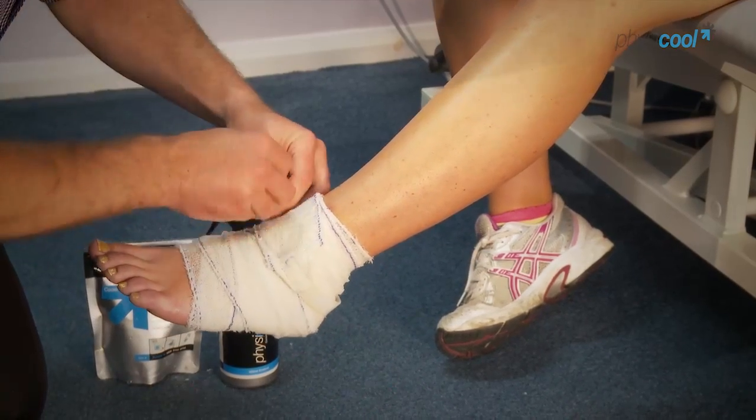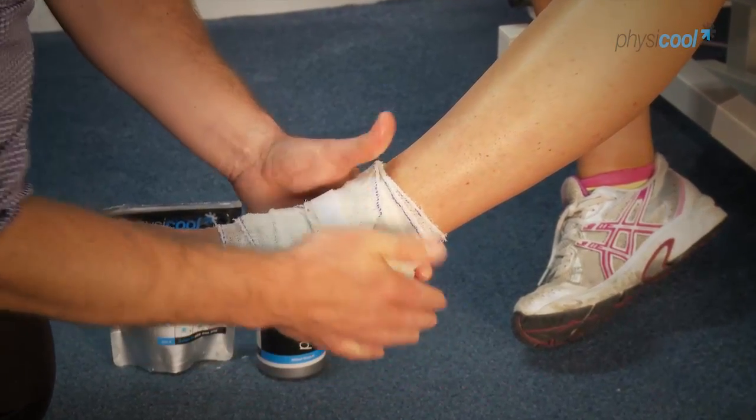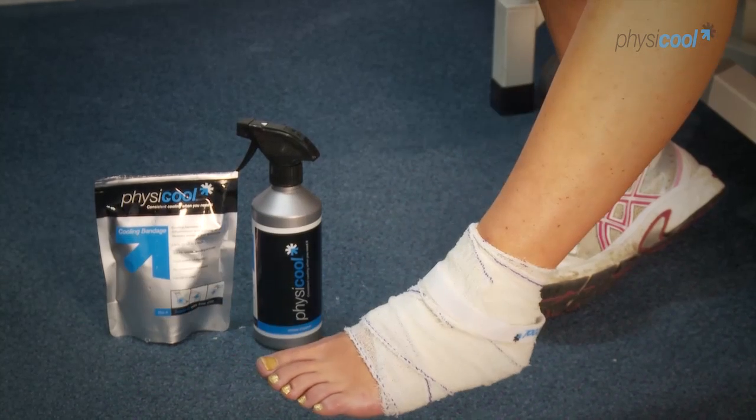There's a Velcro strap which we unravel and then reattach to itself. And with that, the bandage is on — you'll start to feel the cooling effect in just the next few minutes.